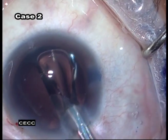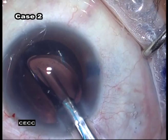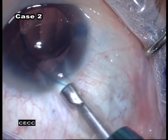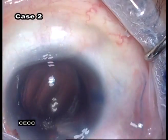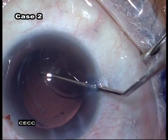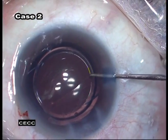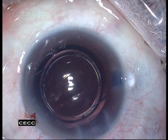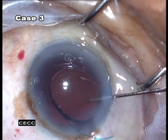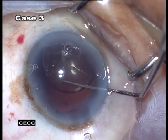At times, the trailing loop escapes into the anterior chamber and it can then be dialed into the back. Alternatively, withdraw the injector from the eye and place the trailing haptic into the bag using your usual method. At the end of the case, we have a very well-centered IOL in the capsular bag.